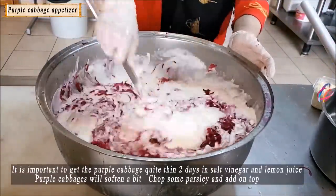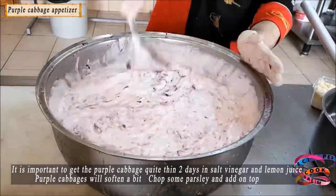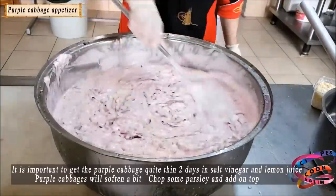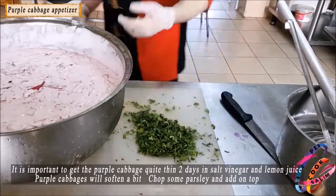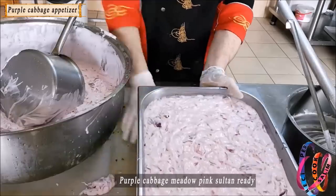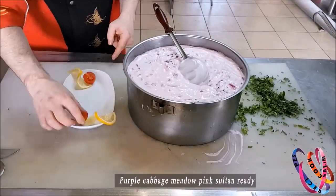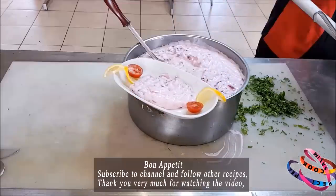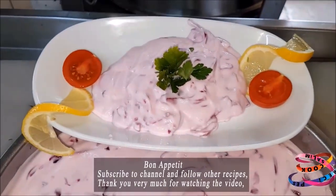Important: chop purple cabbage very fine. The original Pembe Sultan Mezesi is made with red beetroot, but since our facility doesn't have beetroot, we made it with purple cabbage. Salt, vinegar, and lemon juice — allow to stand for two days. The purple cabbage will soften and take on a pickle-like form. Chop some parsley and add it on top. The pink sultan appetizer is ready. Garnish with lemon and tomato on a plate. Bon appétit! Subscribe to my channel and follow my other recipes. Thank you for watching — have a great day!